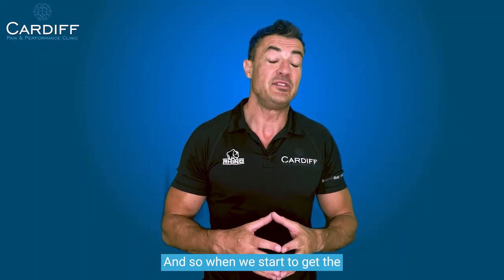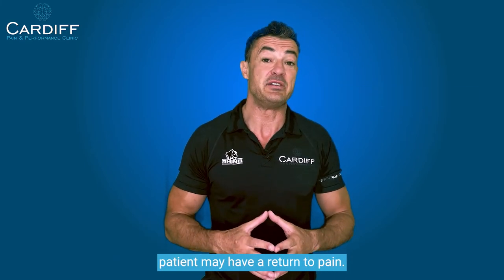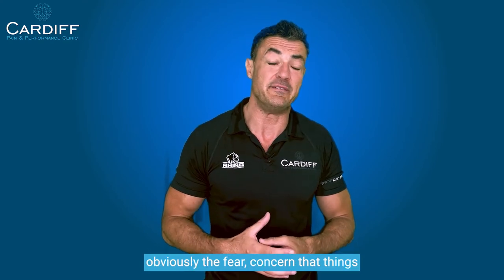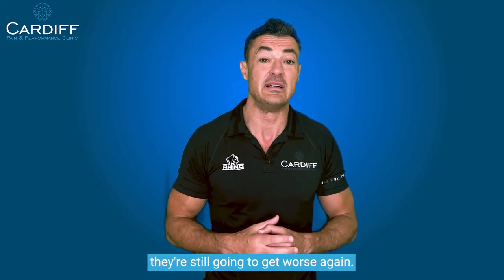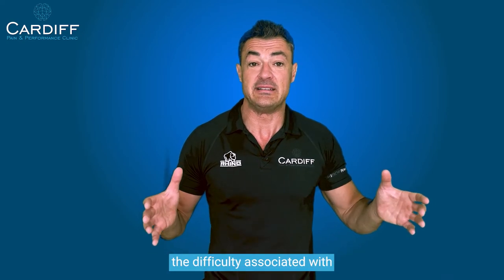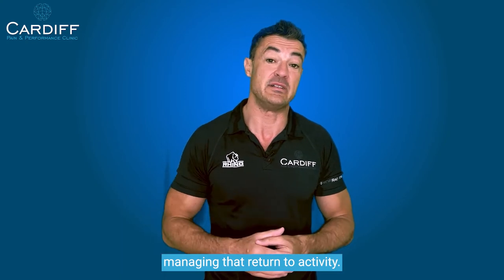So when we start to get the patient to return to activity, there's always a risk of a flare-up — there's always a risk that the patient may have a return to pain. And when that happens, there's obviously the fear and concern that things haven't in fact improved and that they're still going to get worse again. Often that isn't the case.